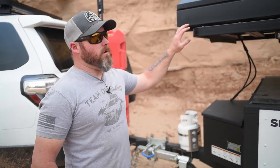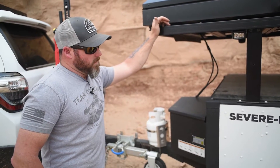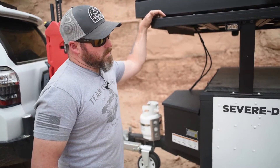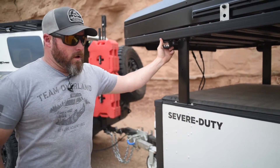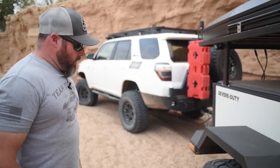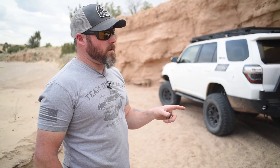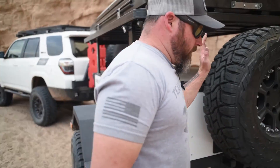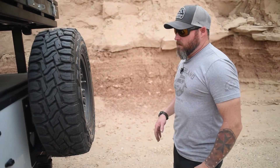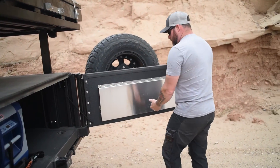We're running a Front Runner Slimline 2 rack on the trailer — Alu-Cab brackets mount perfectly to it, and we can set the width and length any way we want. The trailer optionally comes with Rigid lights on the sides for work and camp light all around. We're running a Dexter axle, which comes standard on all X-Venture trailers. There's a 20-gallon water tank underneath above the axle with a skid plate, so it's completely protected. There's a full-size spare tire carrier mounted to the tailgate, and a little camp table is right inside.